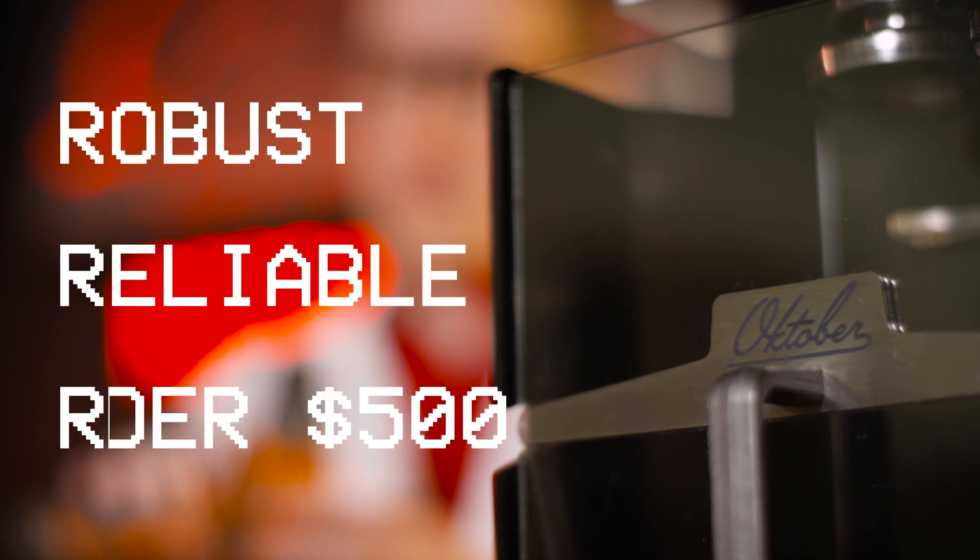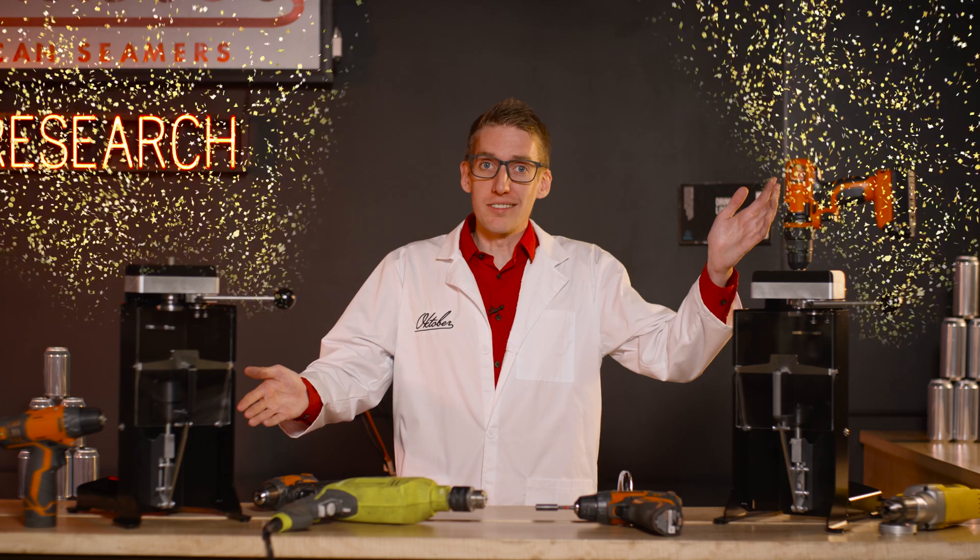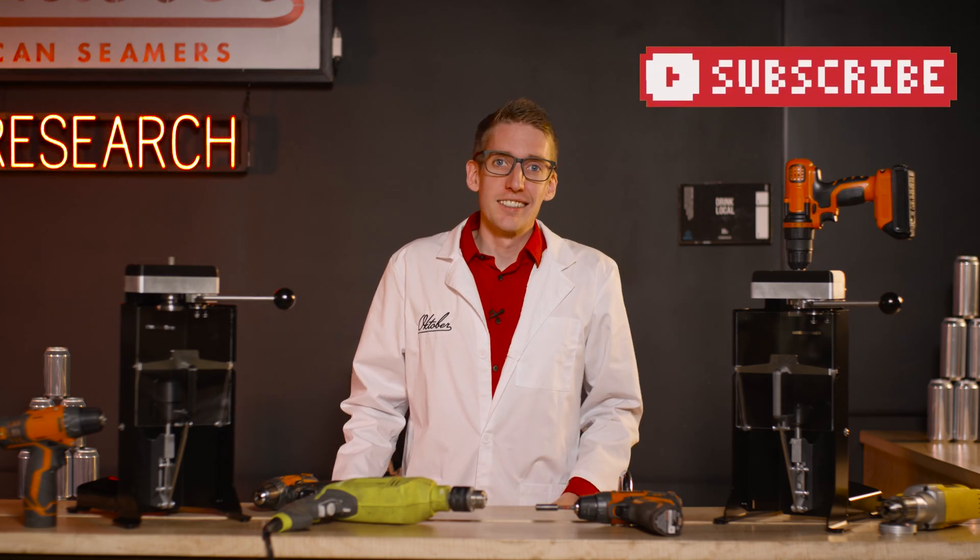Remember the three R's: it's robust, reliable, and really under $500 — yeah, that's right. That's all I got. We got a new Seamer. Order now. Can responsibly.